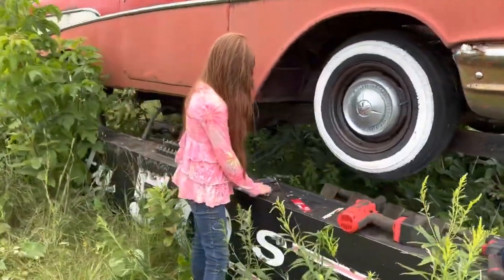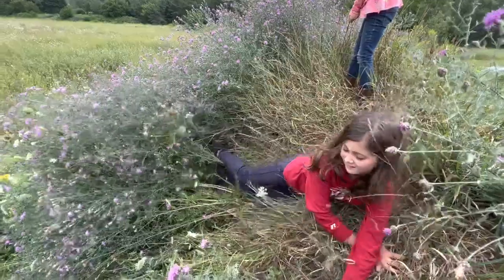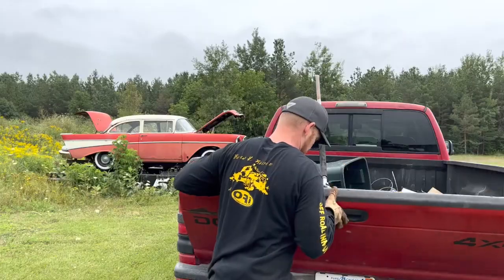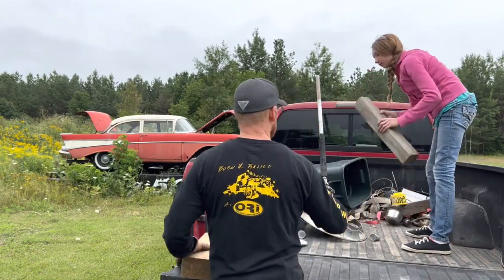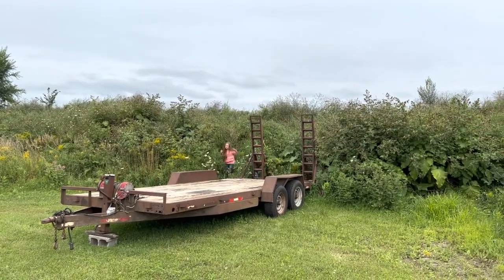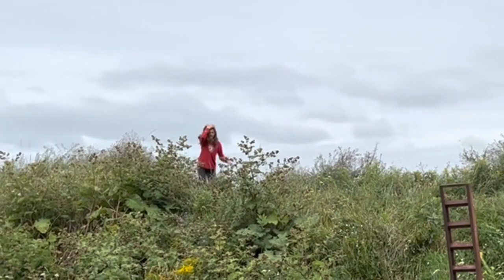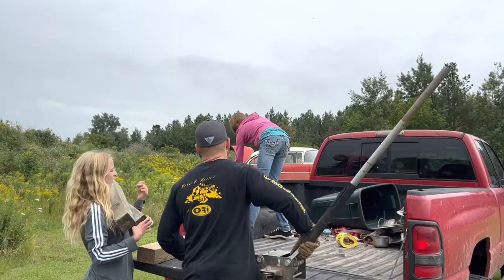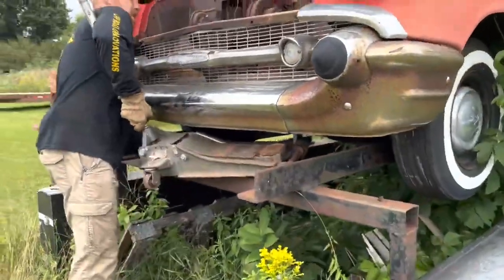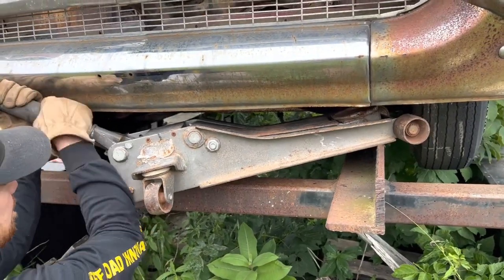I tell ya, these girls are all work — sure is nice having them around. Well, maybe a little play. Kids, get over here and grab this wood. Time to grab that piece of wood. I'm not sure I got the proper tools for the job, but it's going to be a little sketchy. I like sketchy, because if you're not doing anything sketchy, you're not getting much done.